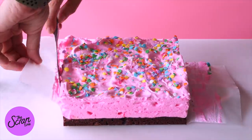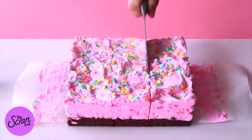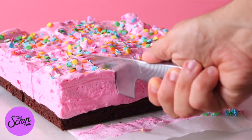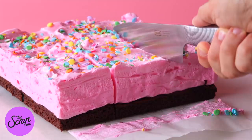The best way to slice this up is using a large sharp knife. If you're a kid, make sure you've got a parent helping you with this part. Heat your knife under some hot water, run it under the tap to do that, then dry it off with a towel and slice up your bars.